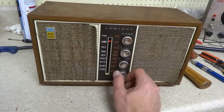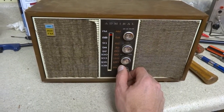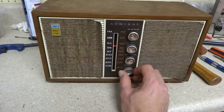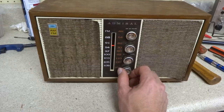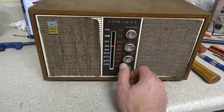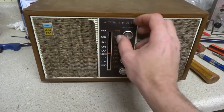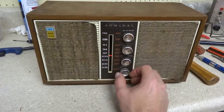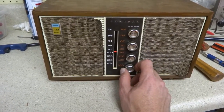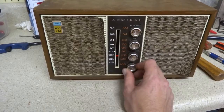FM seems to be okay — not outstanding, but picking up stations. It is a little fuzzy on some of the stations.